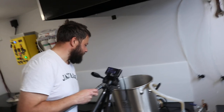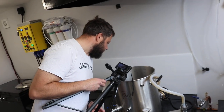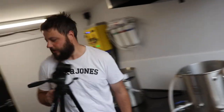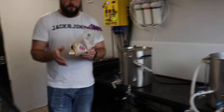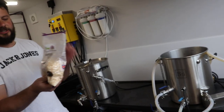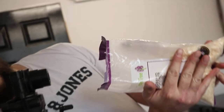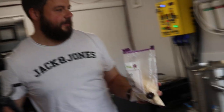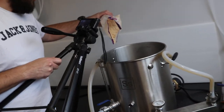So the boil's off and we're starting now to get the whirlpool going. I'm going to cook in the coconut — 400 grams of coconut which I've just crushed up into the bag. Look at that. In she goes.